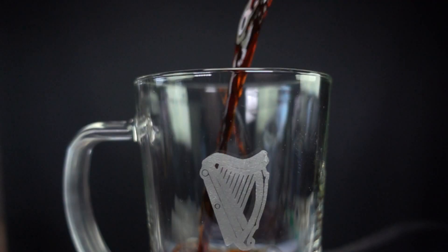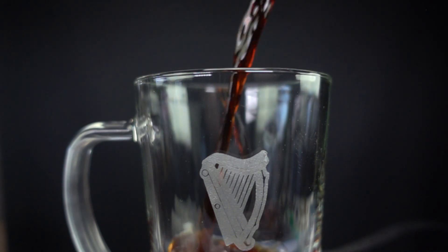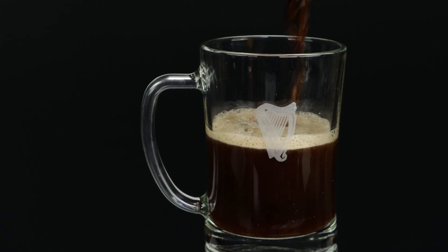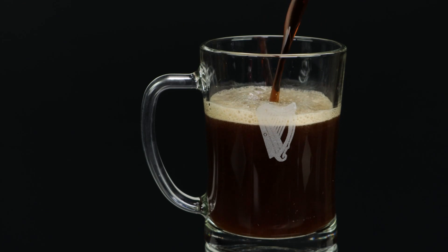We're adding the laser at 100% power and 200mm per minute for one pass. This is how the beer mug came out. Do any of you recognize the logo? Leave a comment on the video, or let us know if we should have chosen a different logo.